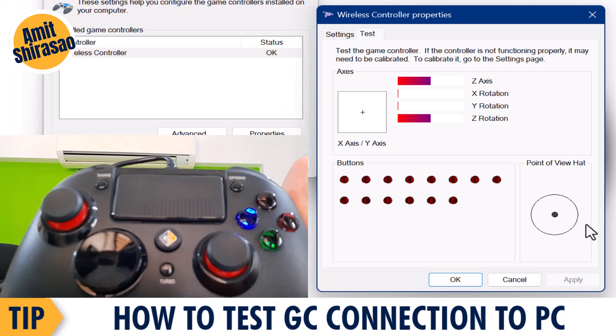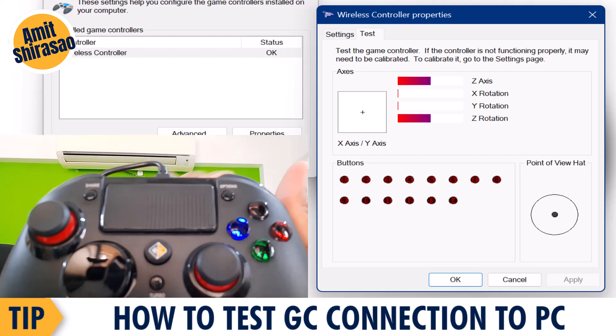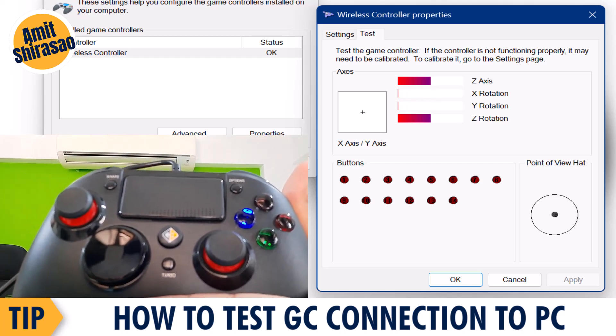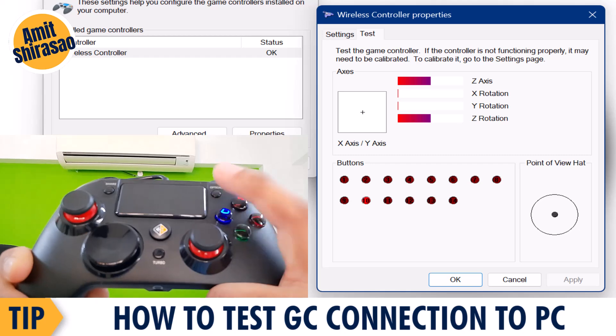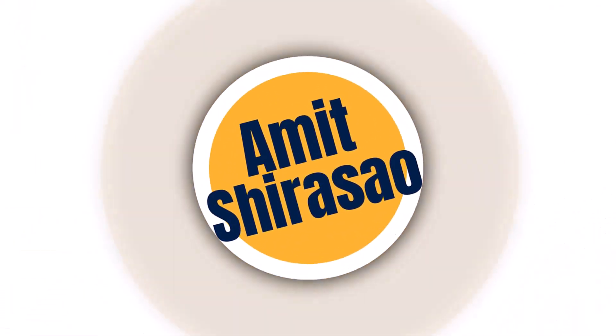There are some buttons shown on screen corresponding to the buttons on your gamepad. When you click those buttons you see them getting highlighted. Let me press a few more so you can see them getting highlighted. Until next time, this is Amit signing off — Jai Shri Ram!